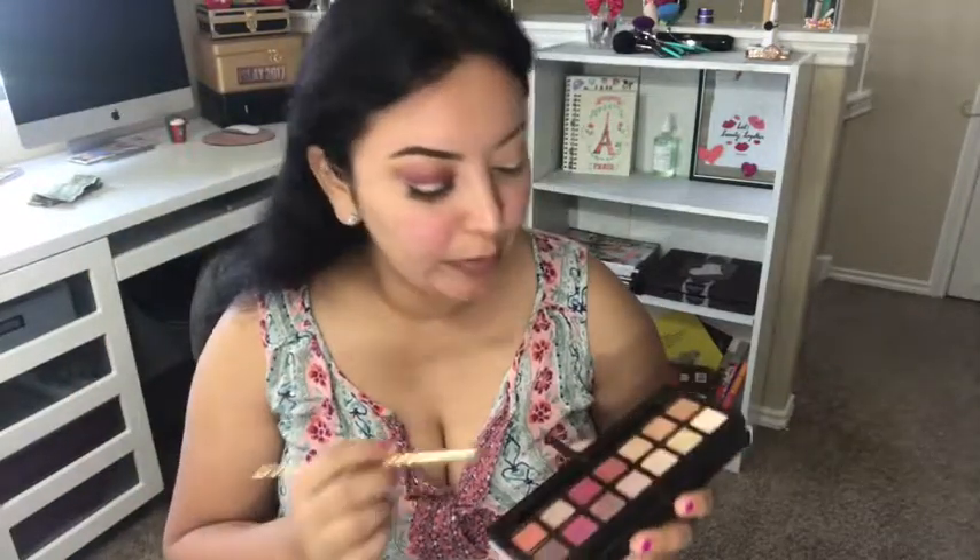Now I'm going to go back to that Rio Techniques shadow brush and just buff those colors in, making sure that all the colors mesh together. So after that, I'm going to take that same brush and take the shade Rio Ochre — which is this one right here — pack it on my brush, and start working it into my outer and inner corners. Just keep packing the shadow until you get the intensity that you want.